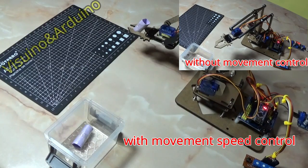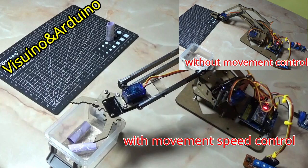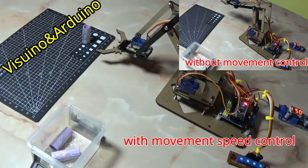Hello and welcome to my channel. For today I present you a simple project — a project where we can control the speed of movements of the robotic arm with the SG90 servo motors.